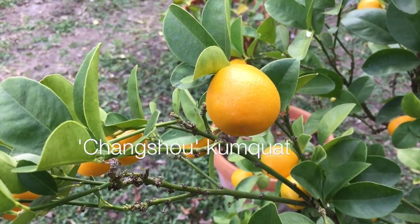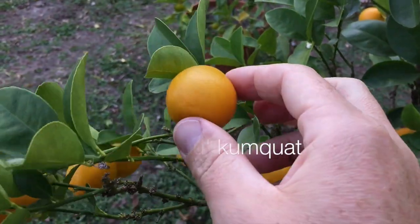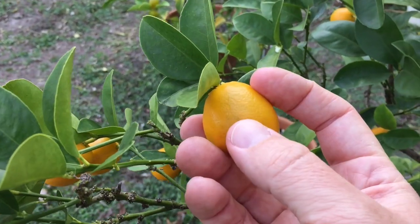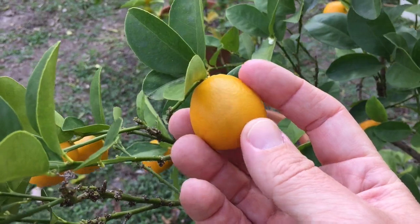This is the Chang Chow kumquat — so productive. I like to let these get a little bit more orange, as they can be kind of tart.